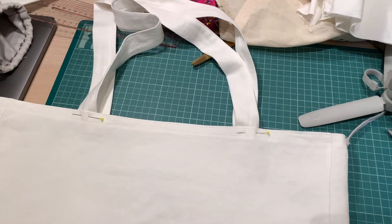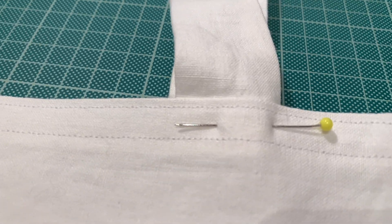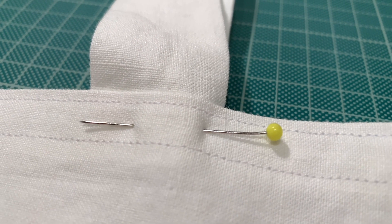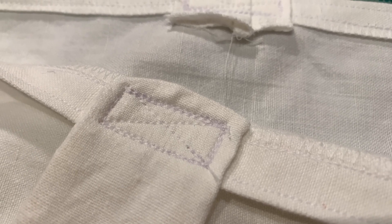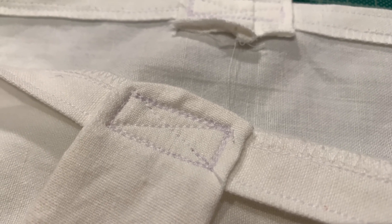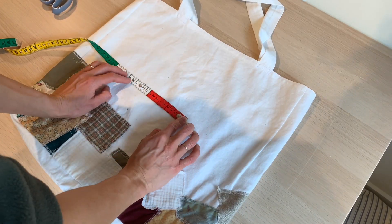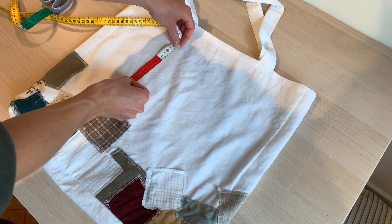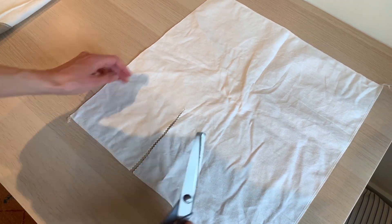For the straps, I first pinned them to the bag just to try out different widths until I found the sweet spot, making sure the bag sits smoothly. Then I sewed them on real sturdy with a cross in the middle. To round things off, I wanted to make a pocket for the outside of the bag. I gave it a square form and went for 10cm by 10cm.